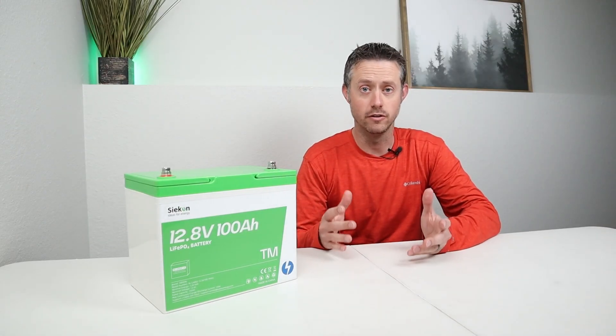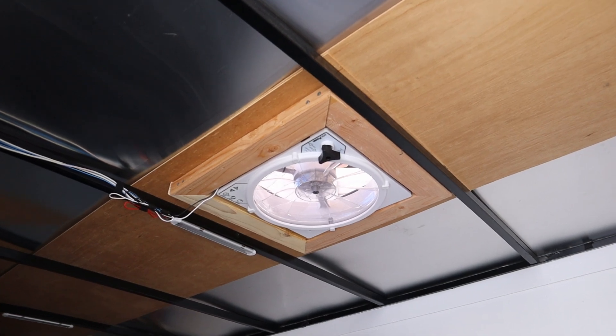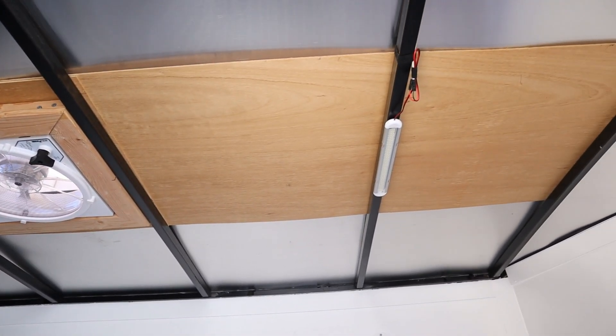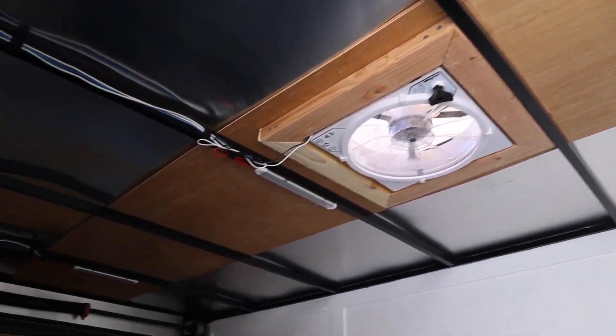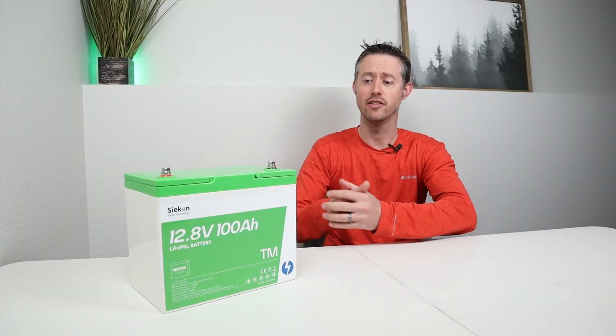If you're new to the channel, last year I tested their 100 amp hour classic battery. And ever since it's been installed in my enclosed trailer, powering the lights, the fans and any 12 volt devices in there, I've been very happy with the performance. So I'm excited to test this one out. Let's jump right in to the testing and see how this one does.